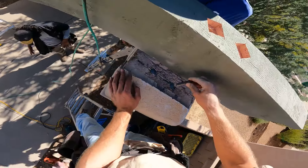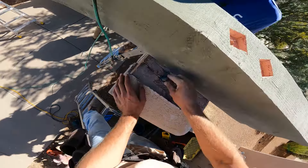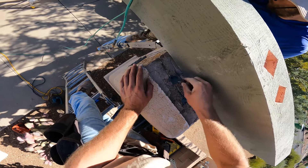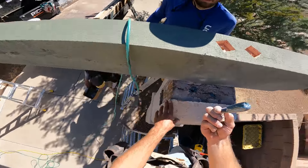Here's just an example — once the bolt goes in, you want to see it ooze out. That means it's working. Then the bolt is going to look like this, and give it 24 hours and it'll be hard as a rock.